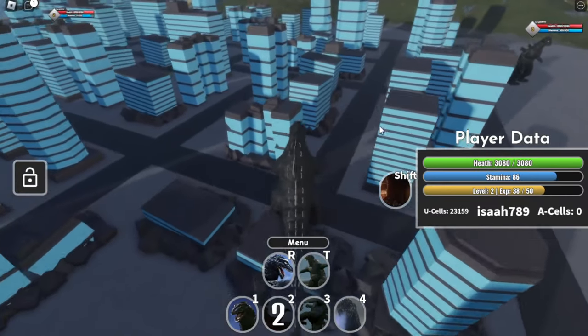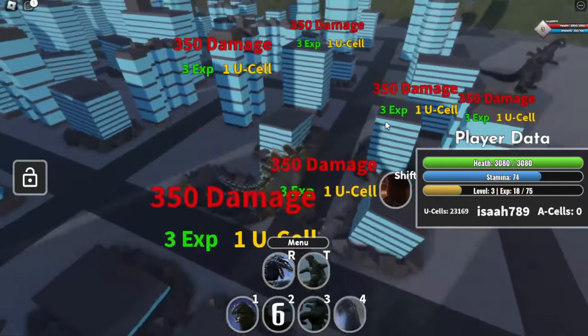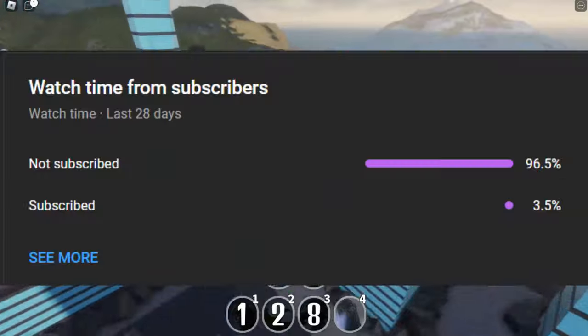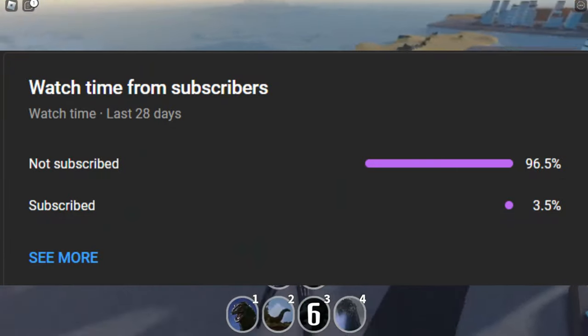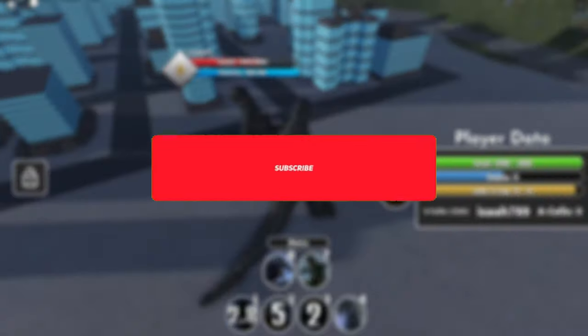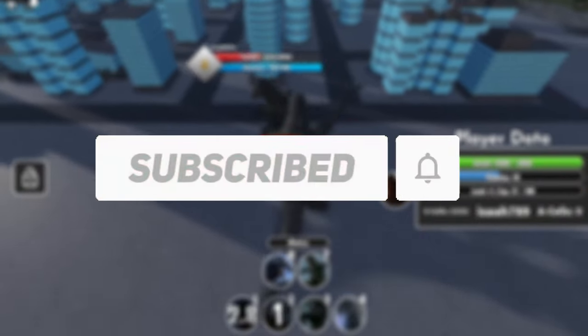Hello YouTube, Isaya here and for today's video I'm gonna show you guys the new Kaiju Alpha teaser. But before we start, only a small percentage of people who watch my videos are actually subscribed. If you haven't subscribed yet, hit that subscribe button — it's free and you can always unsubscribe. Enjoy the video.